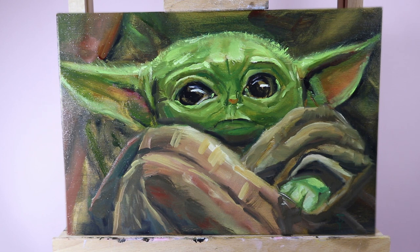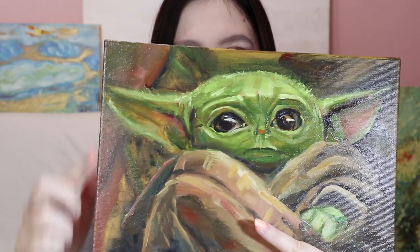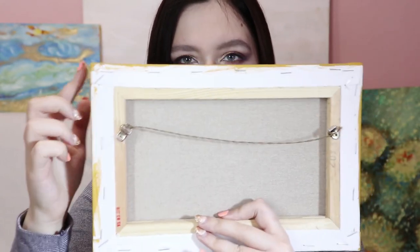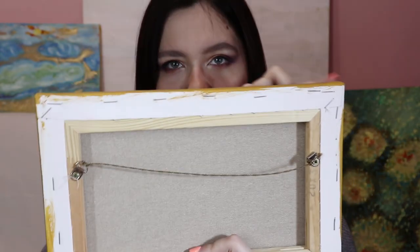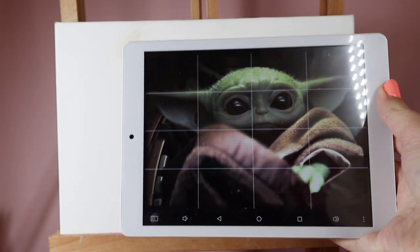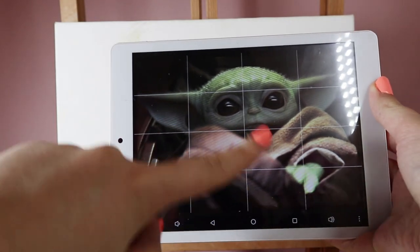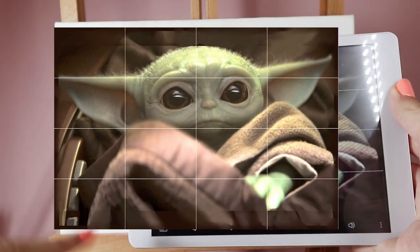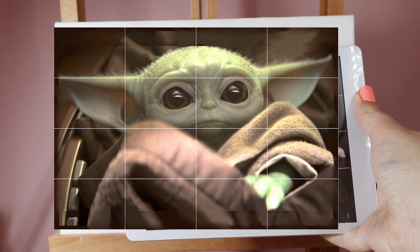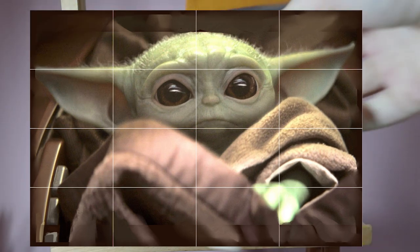I used oil paints. I took the stretched canvas, 20 by 30 centimeters or 8 by 12 inches. It's ready to hang and gallery stretched. Medium green. I'll paint looking on a tablet. I made a basic grid to orient when drawing. The image has the same proportions as the canvas.